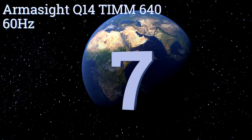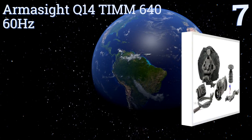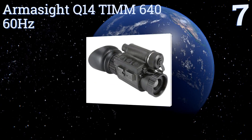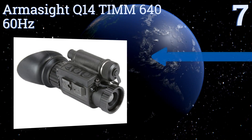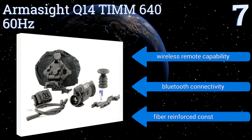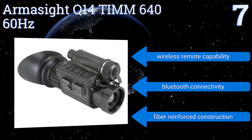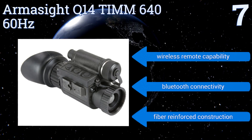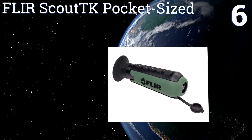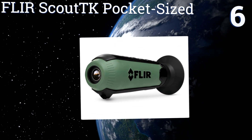At number seven, the only one that includes a tactical goggle kit: the Armasight Q14 Ti 640 60Hz has everything you need to find targets effectively. The software on this one allows the user to tailor the image to the optimal standards required for tracking. It features wireless remote capability, Bluetooth connectivity, and a fiber-reinforced construction.